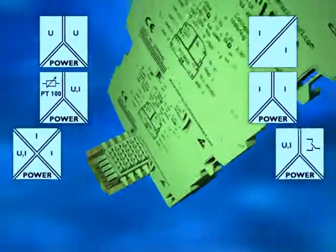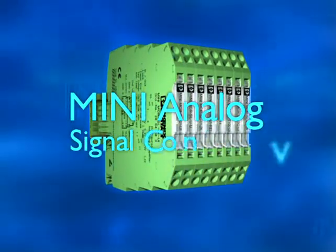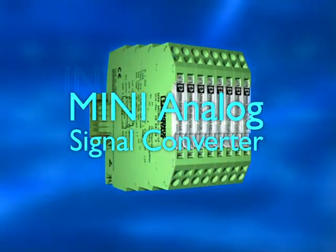The complete range of the most up-to-date analog converters — MCR 6mm, for slimline potential isolation.